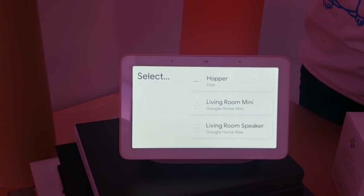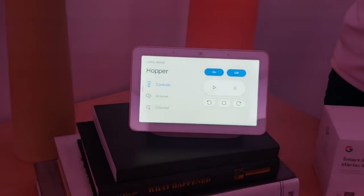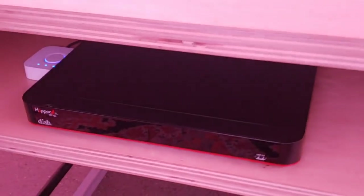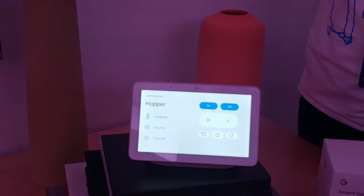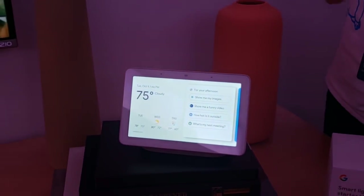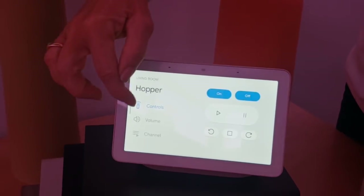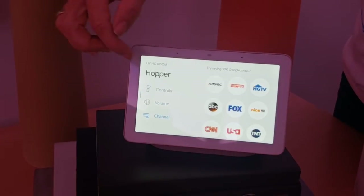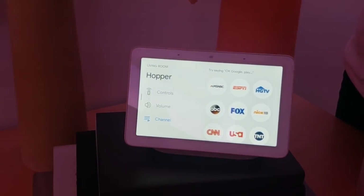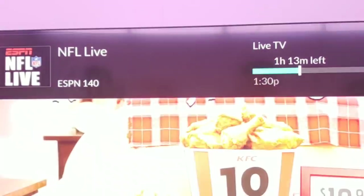Home view shows us all the media-capable devices in the home. We'll select this set-top box — we know what it looks like and what it can do. You have play, pause, fast forward, rewind, volume control, and the ability to select channels and control from there. You can do it through voice or through touch in the Google Home Hub home view. Let's go with ESPN. The Google Home Hub is controlling the set-top box — this is live TV right now.